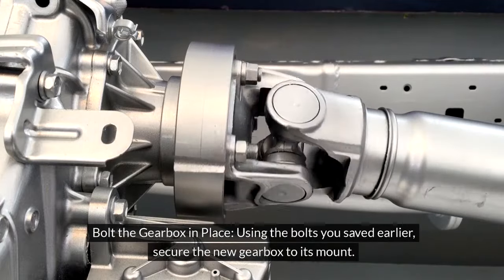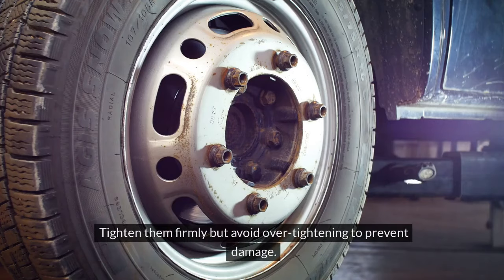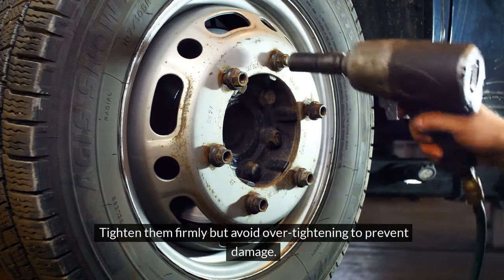2. Bolt the gearbox in place. Using the bolts you saved earlier, secure the new gearbox to its mount. Tighten them firmly but avoid over-tightening to prevent damage.